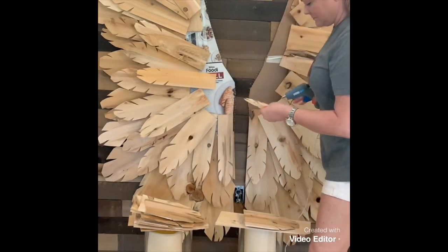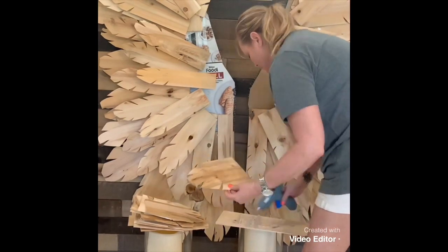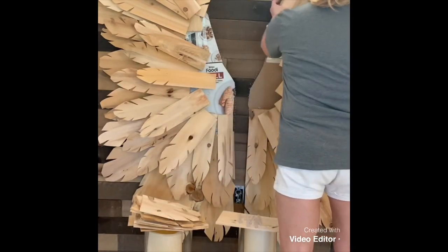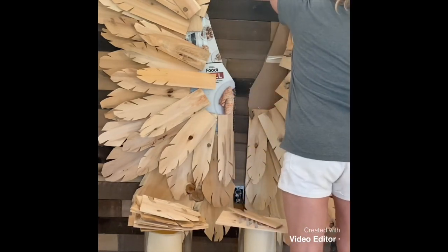Most of the feathers I left all one length, but the closer I got to the inside of the wings I actually had to cut the cedar shingles in half so they'd be shorter. That way I wouldn't have so much wood to work with — it just gets smaller and smaller towards the middle.